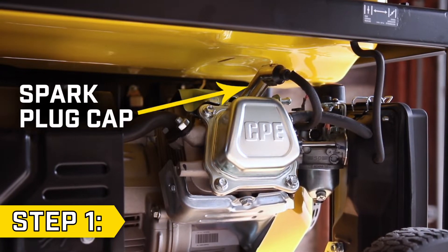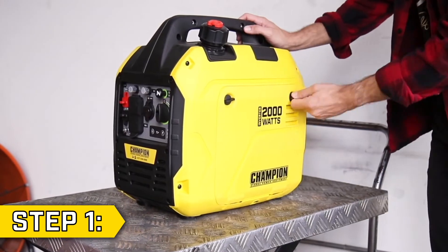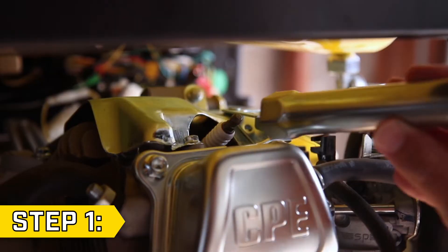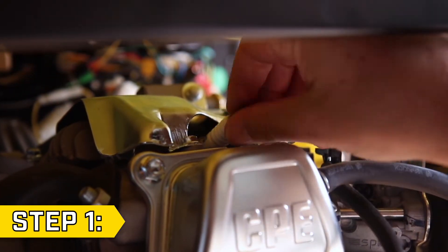Step 1. Locate the spark plug cap. If you have an inverter, you'll need to remove an access panel. Firmly remove the spark plug cap and, using a spark plug tool or a 21mm socket, loosen and remove the spark plug.